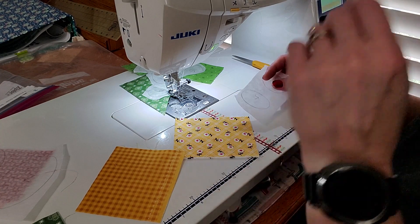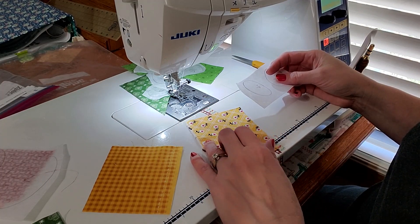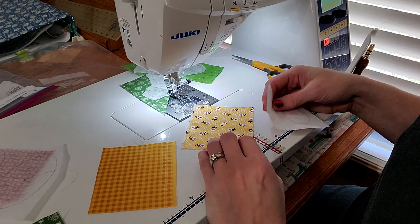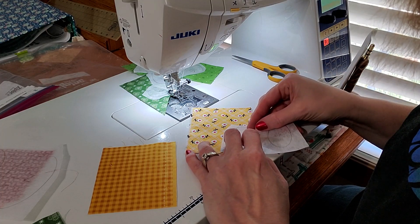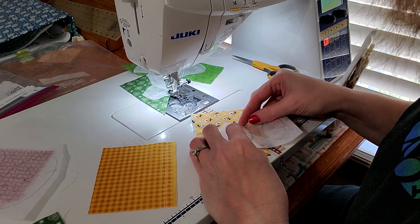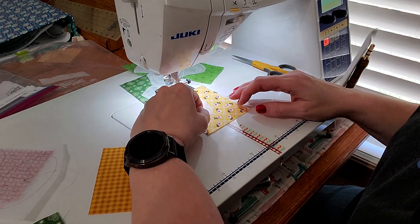One really cool thing with some of these fabrics and your shapes is that you can do a little bit of a fussy cut. I know these flowers are going to be like this — the oval is going to be laying on its side — so I'm going to try to place my shape so I can have one of those cute little flowers right in the center of my oval. I'll admit, sometimes I do this and sometimes I don't.